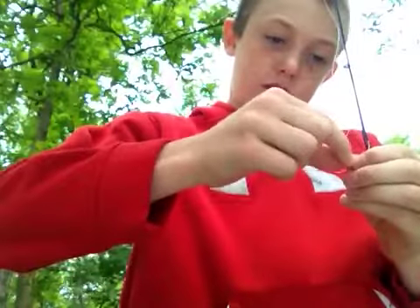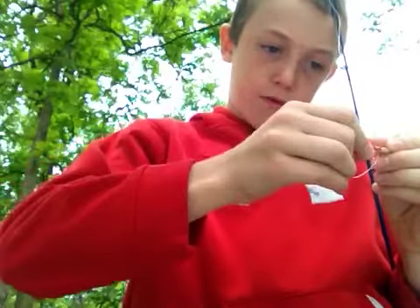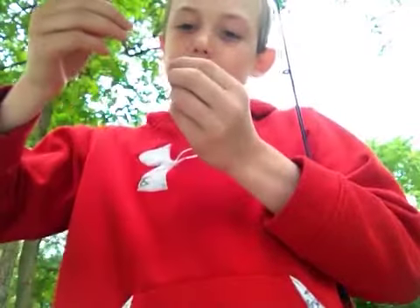Now, what you're going to want to do is there's going to be a little hole back through this way. You're going to want to put it right through there. Then you want to get it wet with your saliva, because that would keep the knot tighter.